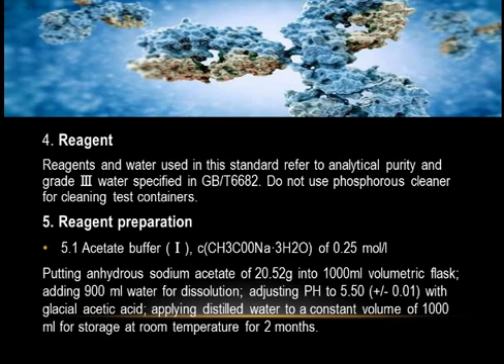Four: Reagents. Reagents and water used in this standard refer to analytical purity and grade 3 water specified in GB/T 6682. Do not use phosphorus-containing cleaner for cleaning test containers.